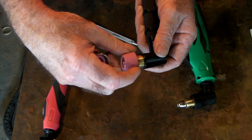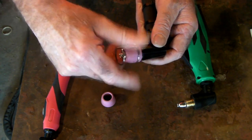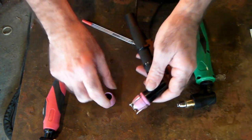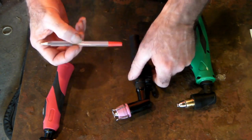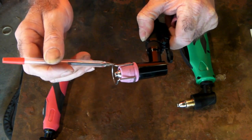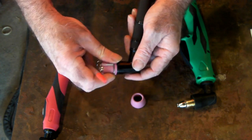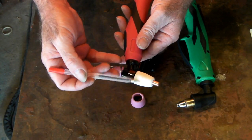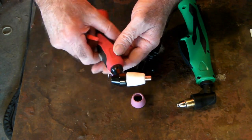The caps are interchangeable — we can take it off one torch and put it on the other. You can buy these ceramic cups in either the short version or the long version with a groove where you can fit a spacer to help control your cutting. The PT31 torch doesn't have that option — you cannot put this spacer on a PT31 torch.